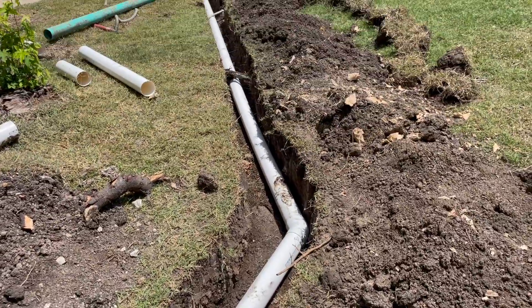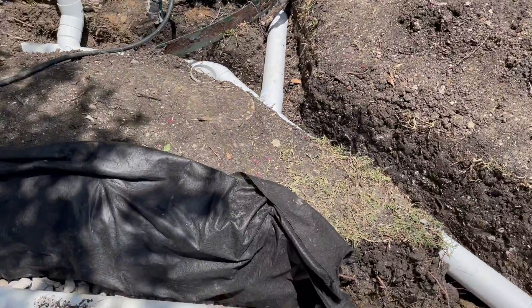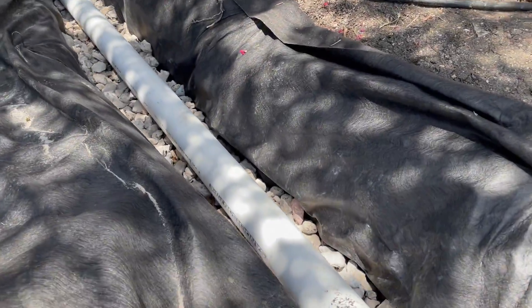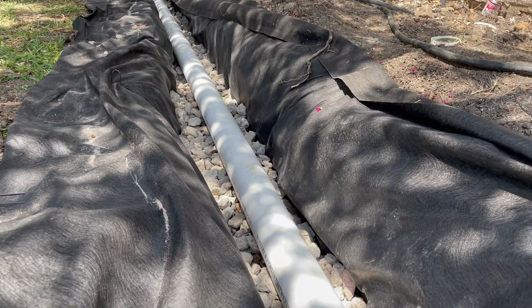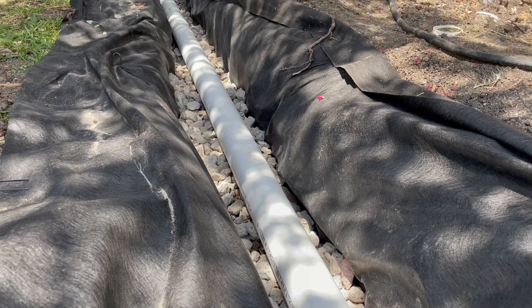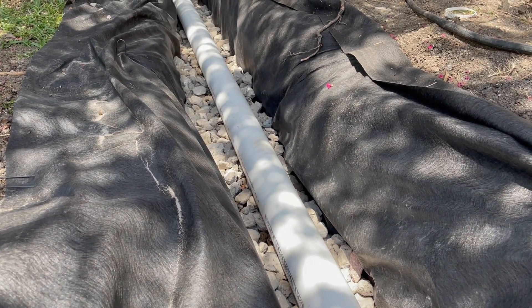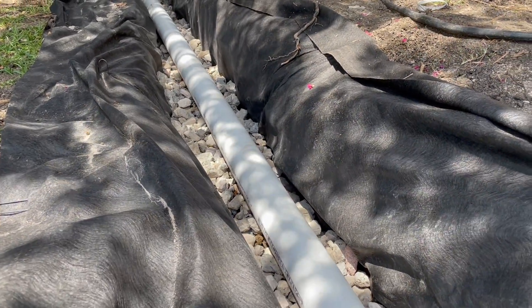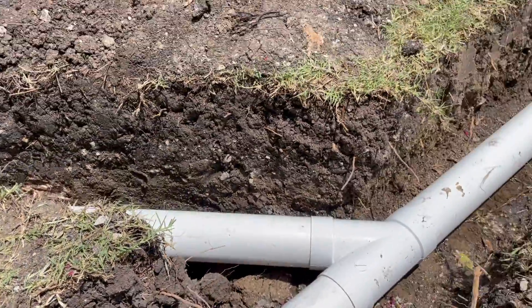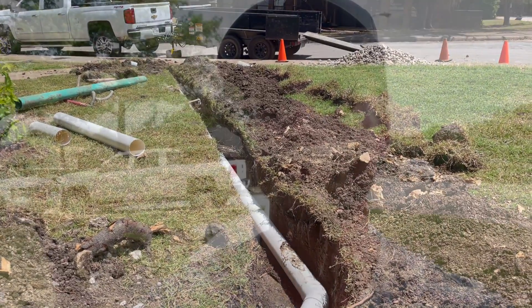The water transfers out to the street. The science of the French drain is such that the water falls into the gravel pit — into the trench — and then percolates up through the holes. That's why the holes face down on a French drain: the water percolates up first through the gravel and then up into the holes, and then runs down the pipe and out to the street.